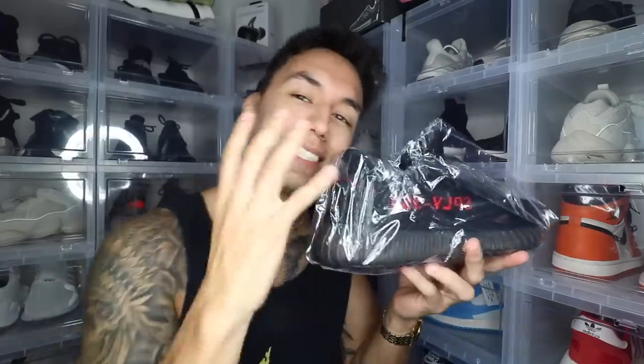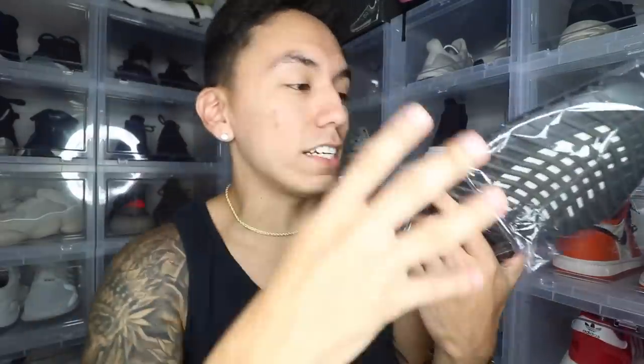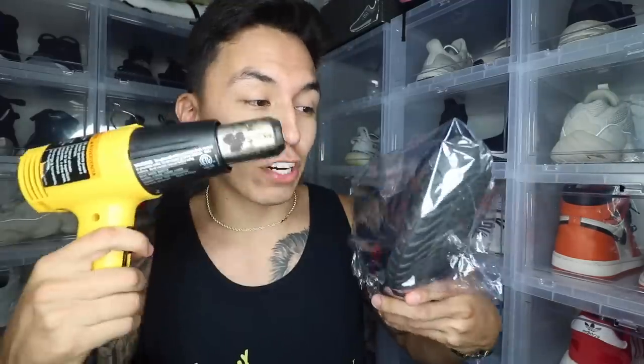Sorry for the interruption. When the sneaker is all wrapped up it should look just like this — it should still hold its shape and all that excess should be inside. Next we need to get the heat gun and apply it on the shrink wrap; as you do it, it's going to shrink to the sneaker itself. Before you start, make sure you have the setting on low, because if it's on high it's going to burn through the bag and leave holes.